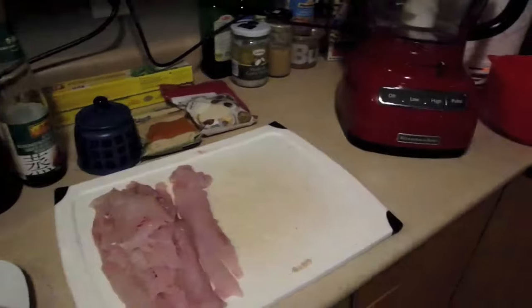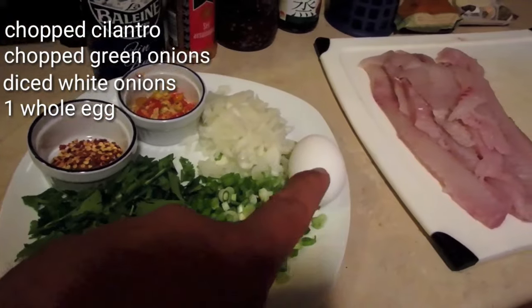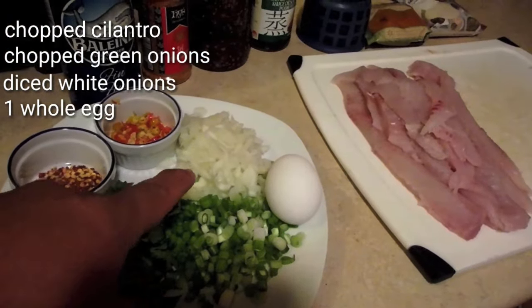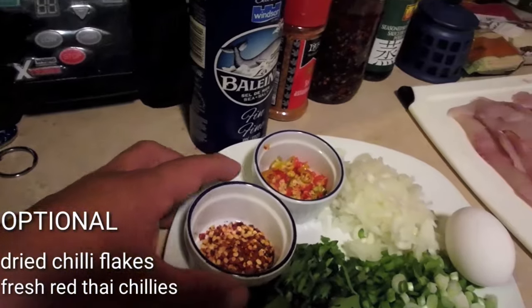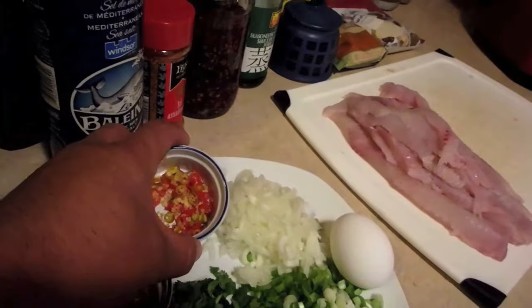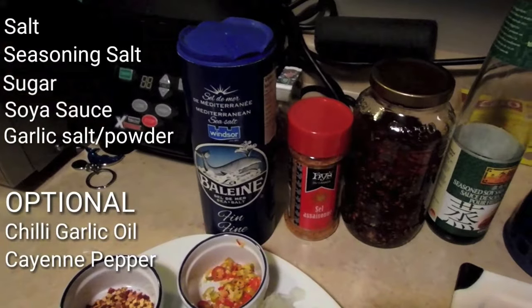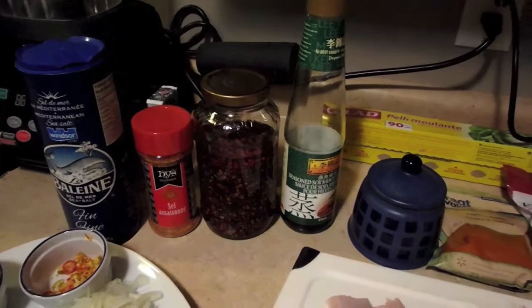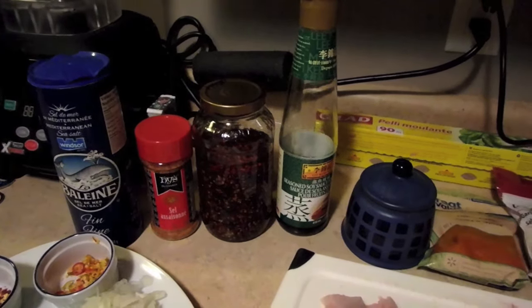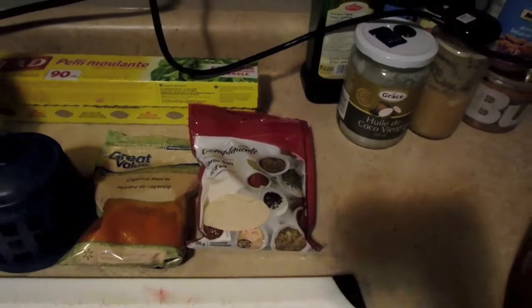Here's what I have: cilantro, green onions, an egg, chopped white onions. These two are optional — red chili flakes and fresh Thai chili, because I like a little bit of spice. I've also got seasoning sauce, salt, seasoning salt, my homemade chili garlic oil, soy sauce, sugar, cayenne pepper, garlic, and garlic salt.